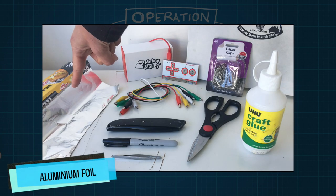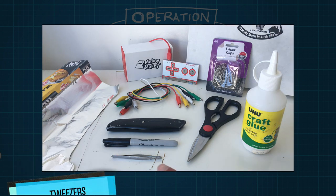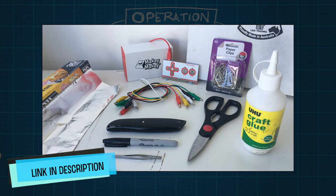Here's what you're going to need for this tutorial: a Makey Makey kit, some foil, a pizza box, some glue, paper clips, scissors, some tweezers, a marker, and a box cutter. I've got all these materials set up in a kit on kit.com — check the description for more. Grab your scalpel, let's go operate.